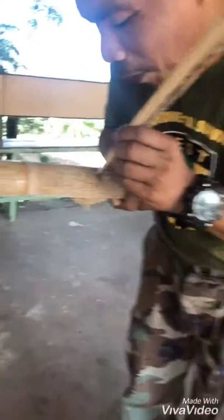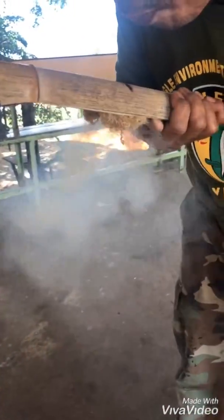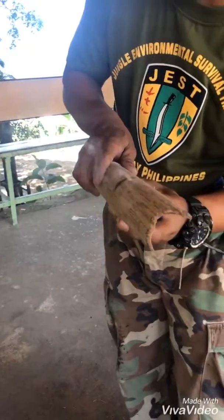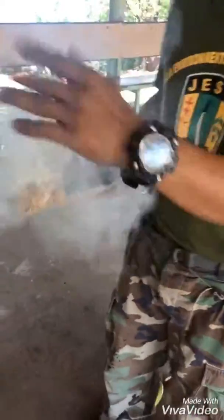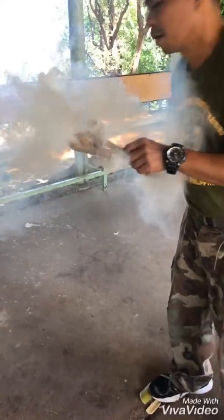Oh, thank you! Wow, wow — there's a fire! Wow! Nice! Wow!